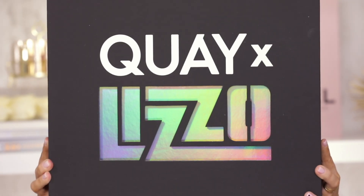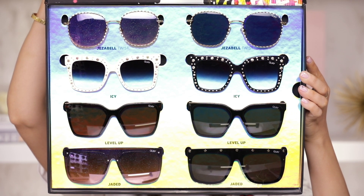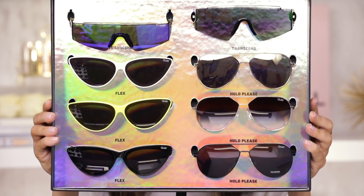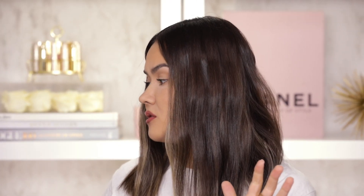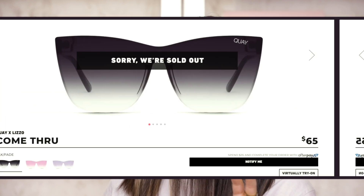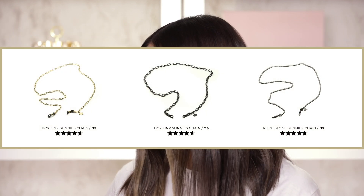Key x Lizzo, here we come. I have 16 of the 21 pairs here in front of me — I don't have the 3 chains that are part of this collab, but that's okay. I have the products that were sent to me in PR so I'm gonna test them all out. This is what the PR package looks like: tray number one with all the different styles, and tray number two with all the different styles.